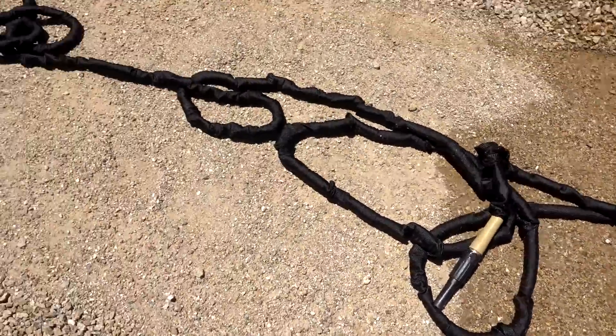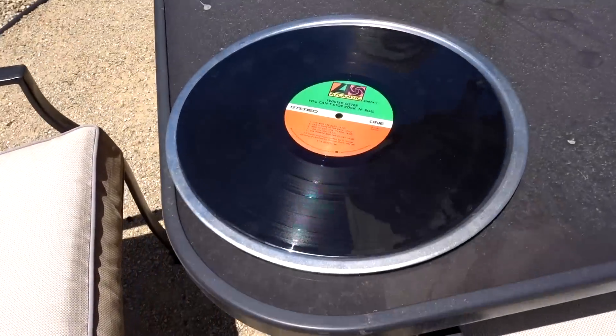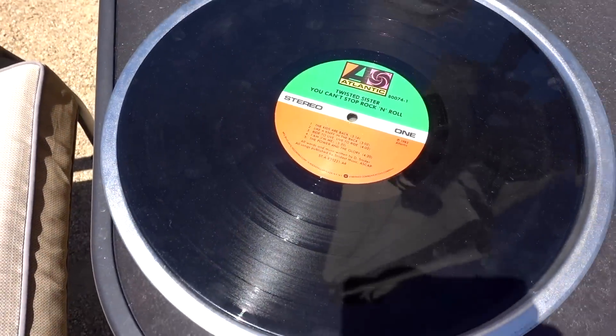It didn't even last an hour — I don't even know exactly how long. It was one hour from the time I put it out and it's gone. So let's have a little fun. We're going to put Dee Schneider out here, check on it in about an hour, and maybe think of some other things to put out in the heat.